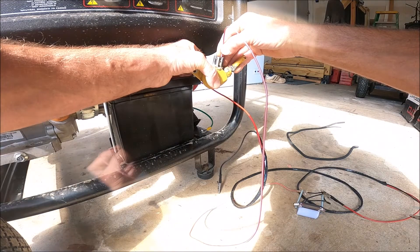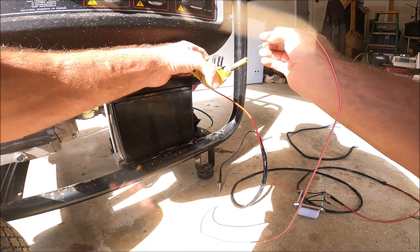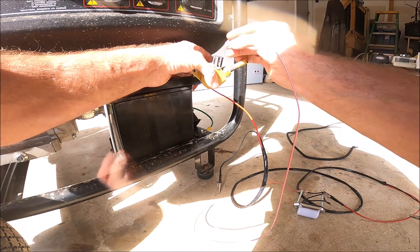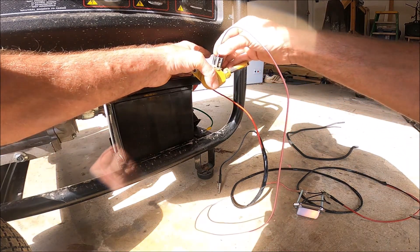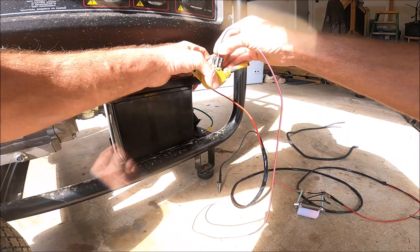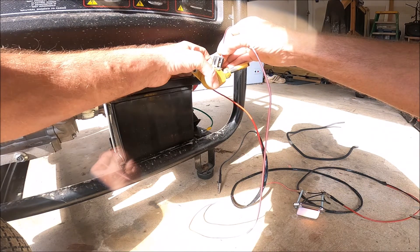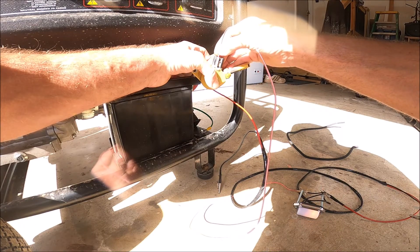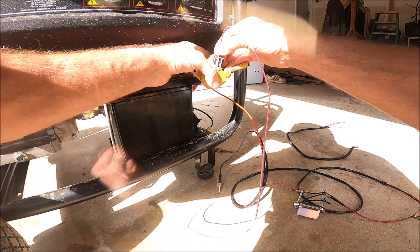So I move my wire to the other pin on the solenoid. And again, the light lights up. But if you see, it is nowhere near as bright as the other pin. This is the right side pin. This is the left side pin. So it looks like there's a lot less voltage going through there.